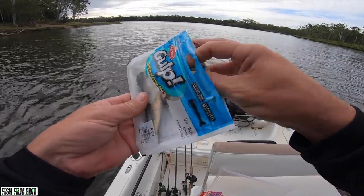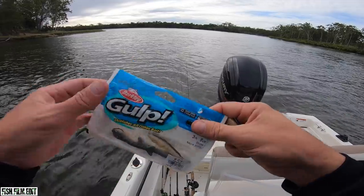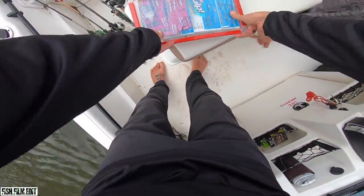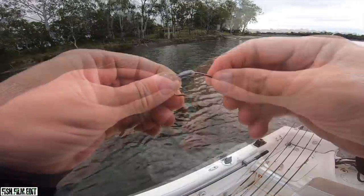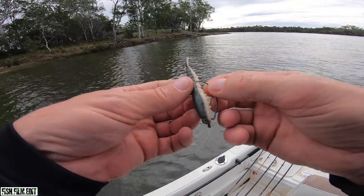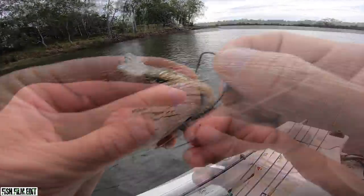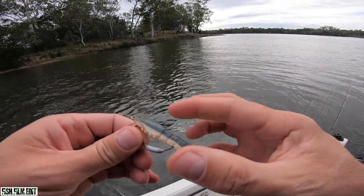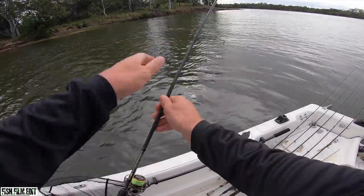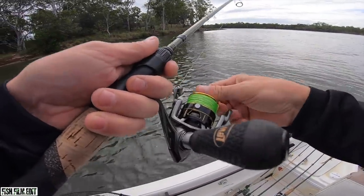All right, gonna start hitting some snags. Just gonna fish a lightly weighted three inch gulp minnow - yeah that edge should be good. Little gulp shrimp. Gently work him over that ledge. That's a 1/8 weighted worm hook, nipped back in - full weedless. That'll get him. Check your drags.